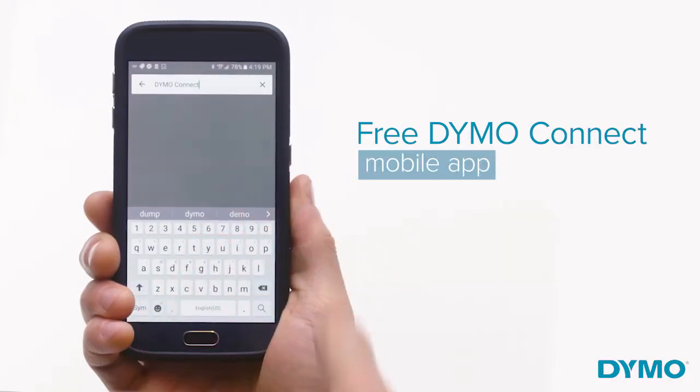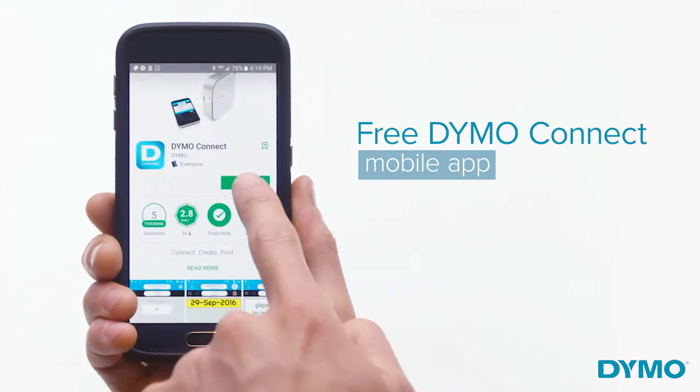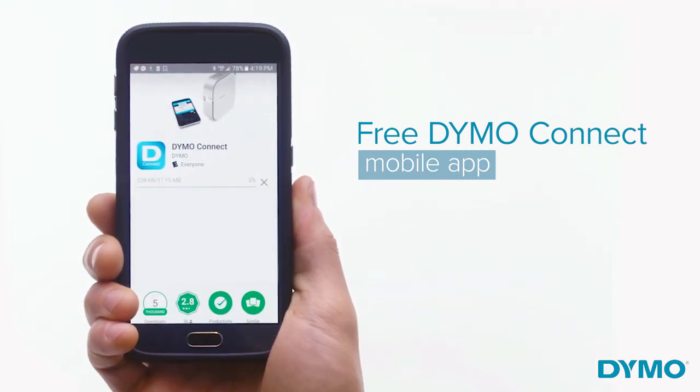Create and print labels directly from your smartphone or tablet by simply going to the App Store or Google Play to download the Dymo Connect app.